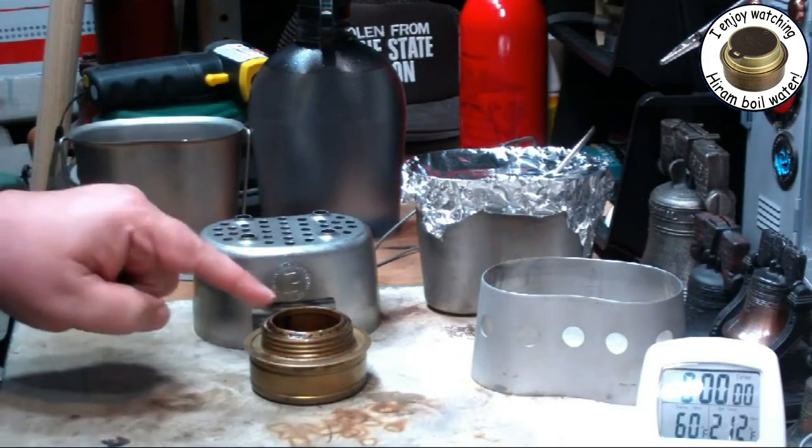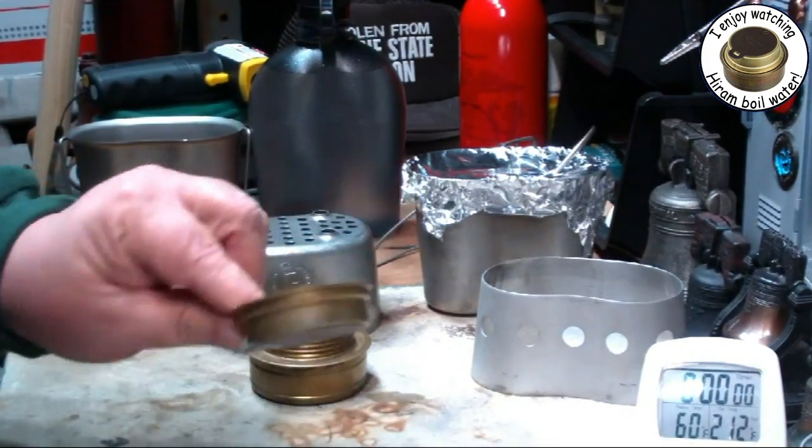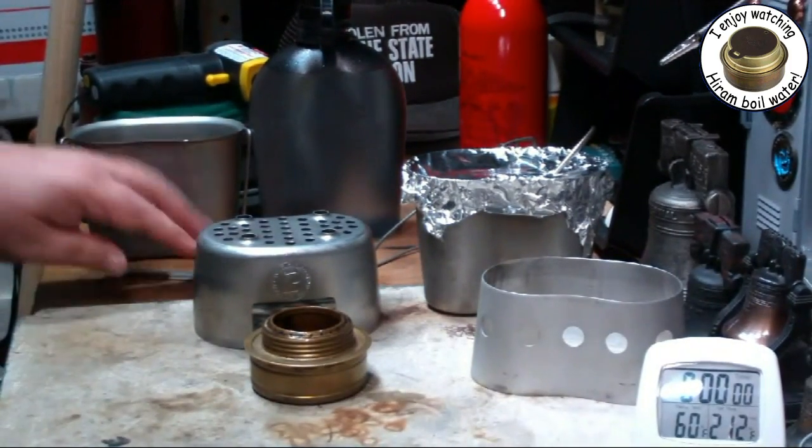This time I'm going to use it without the simmering ring. When I do my baking tests, I'll use the simmering ring and it will become a baking ring.